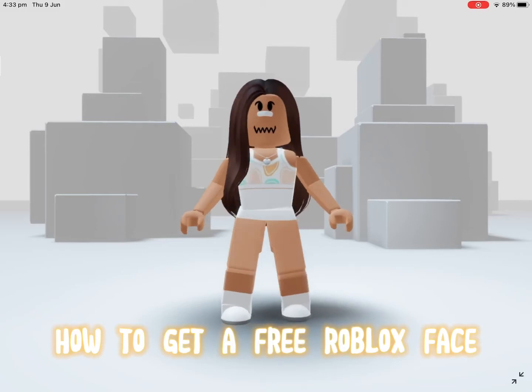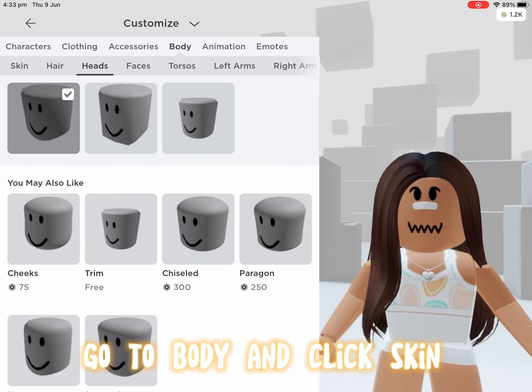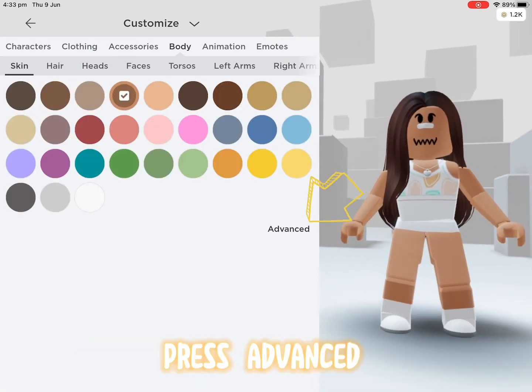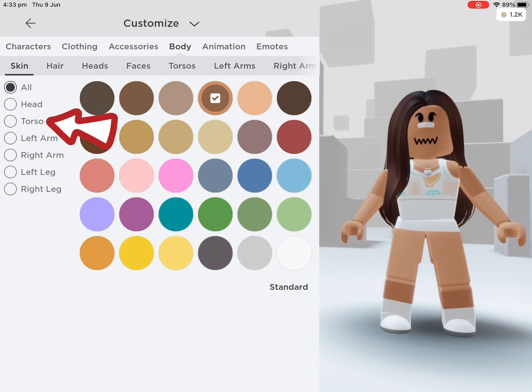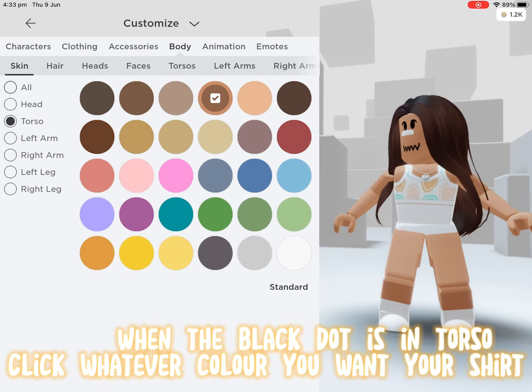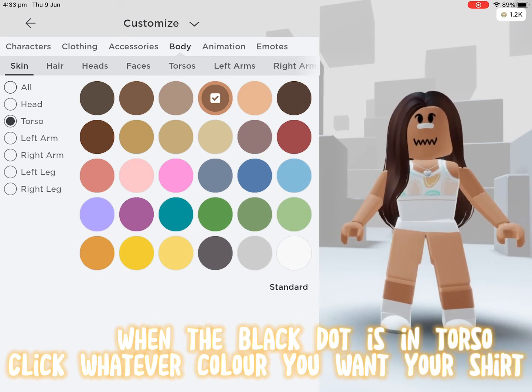How to get a free Roblox face. Step one: go to Body and click Skin, press Advanced, then under Head press Torso. When the black dot is in Torso, click whatever color you want your shirt to be.